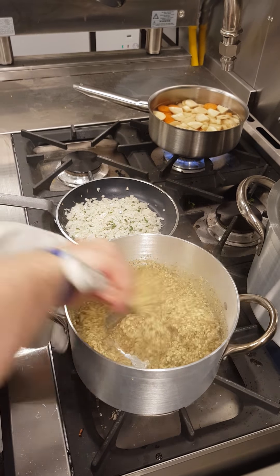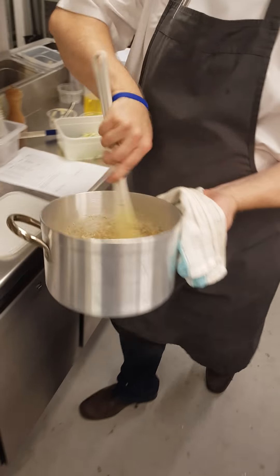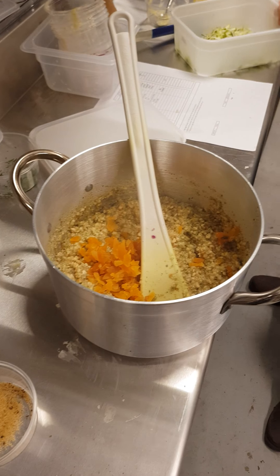So, once that's all mixed, then we've just gotta take all the heat. Just gotta add the ingredients — the apricots and the courgettes.